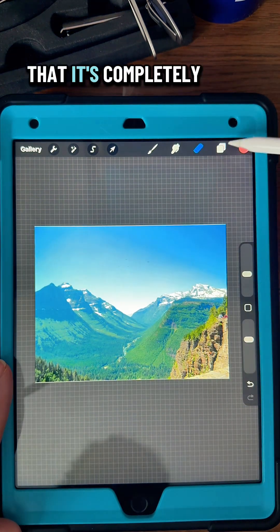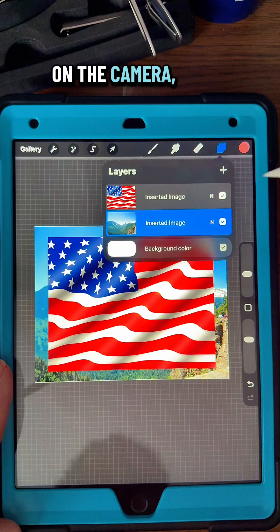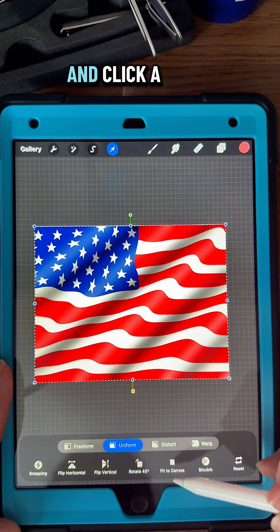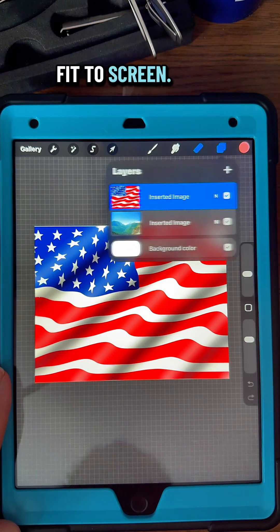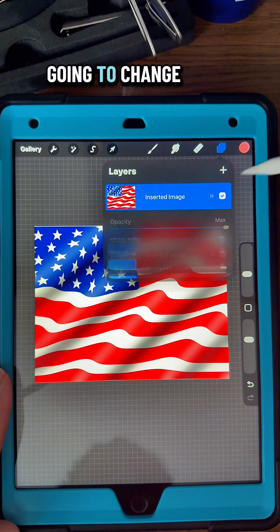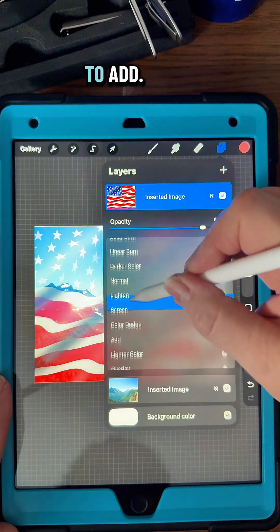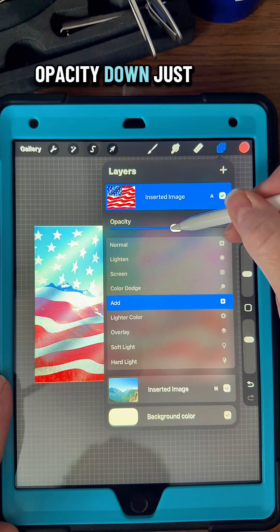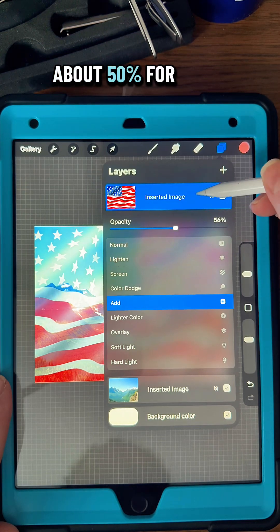Okay, so now that it's completely on the canvas, I'm going to turn the flag layer back on, tap it, and click fit to screen. And then I'm going to change the blend mode to Add. I'm going to turn the opacity down to just about 50% for right now.